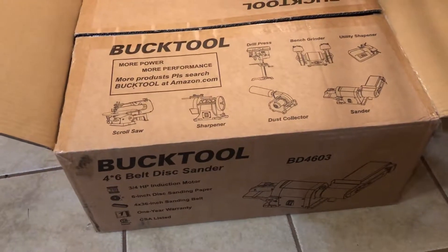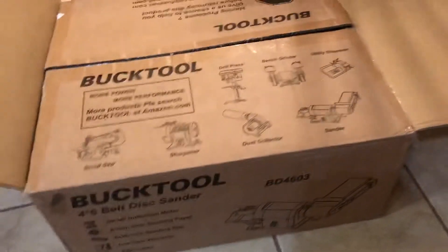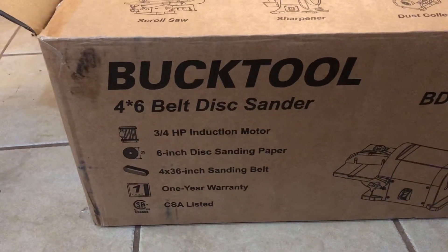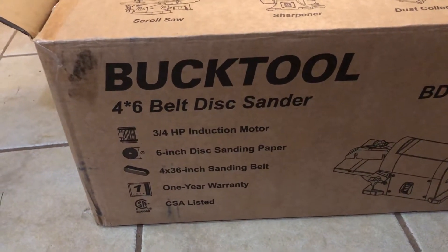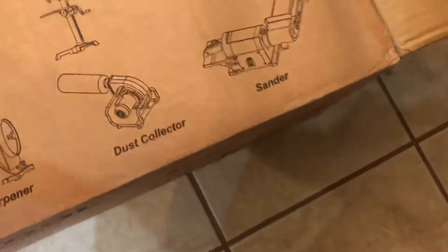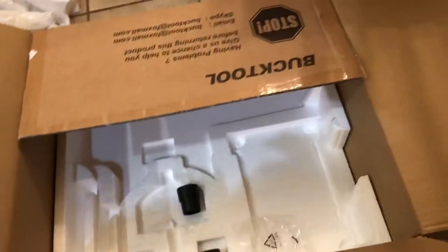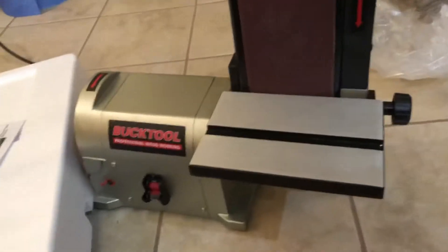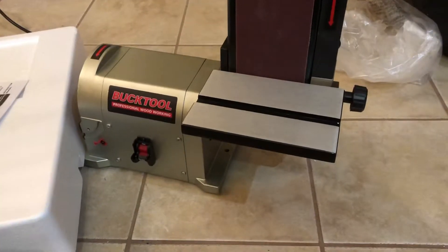Here's a really quick video of this BuckTool 4x6 belt disc sander I just got. This is going to be mostly a quick unboxing video — I already unboxed it, so I cheated. I just literally opened it in my kitchen and I'm taking a look at it.